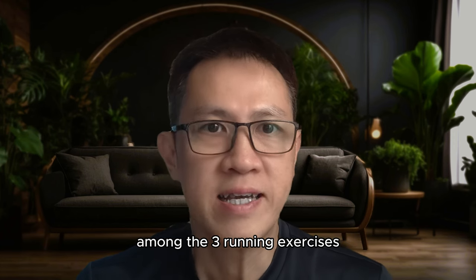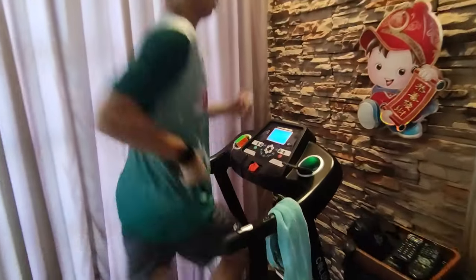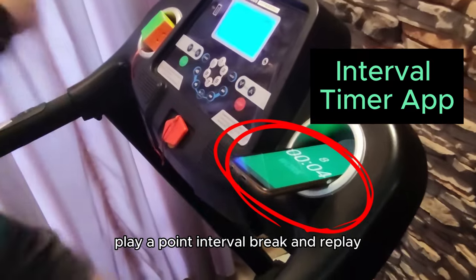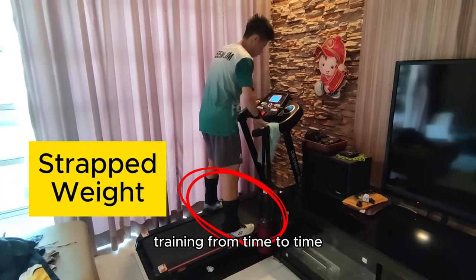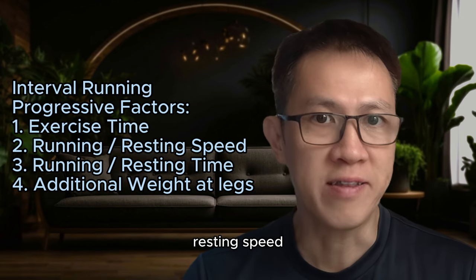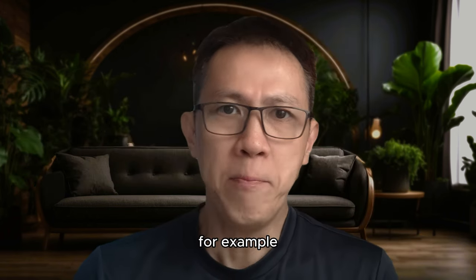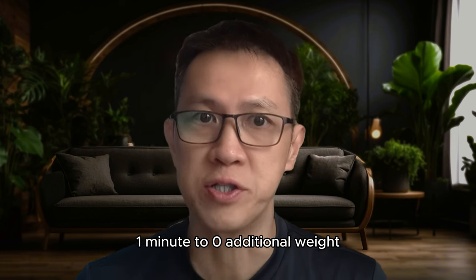Among the three running exercises, interval training is the closest to simulating a badminton game from a stamina perspective. The idea is to run for a minute and rest for a minute, simulating badminton play — a point, interval break, and replay. There are several variable factors which allow the trainee to do progressively aggressive training once heart rate stability is achieved. These variables include total exercise time, running speed, resting speed, running time, resting time, and additional weight straps at the legs.